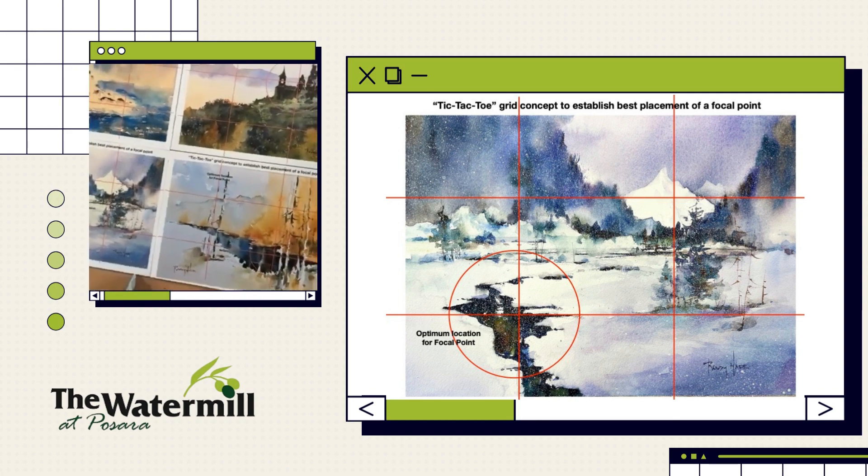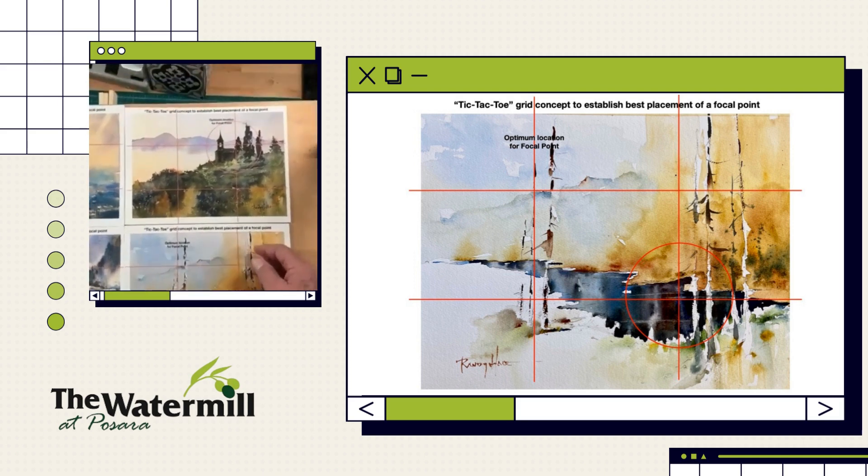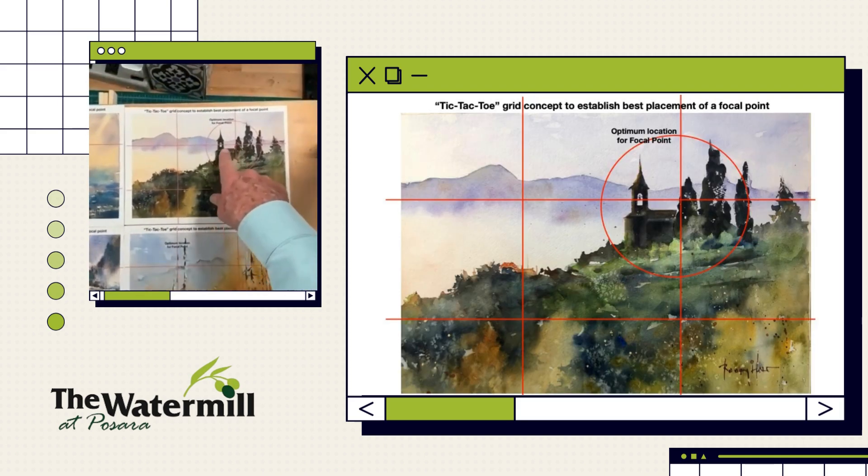If we go to this painting in the lower right, you can see that my value contrast and the most definition — the most defined edges in my shapes — are all in the lower right. And if you look at this painting we did a while back, we've got everything with the darkest contrast against the lightest values to give us value contrast in the upper right.